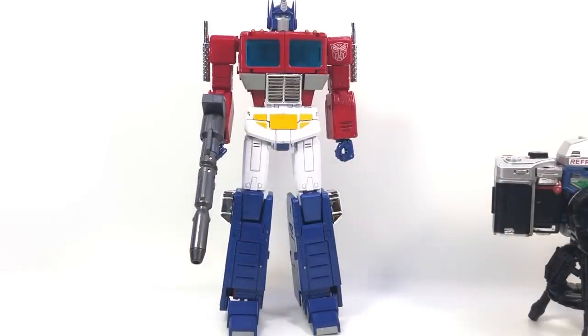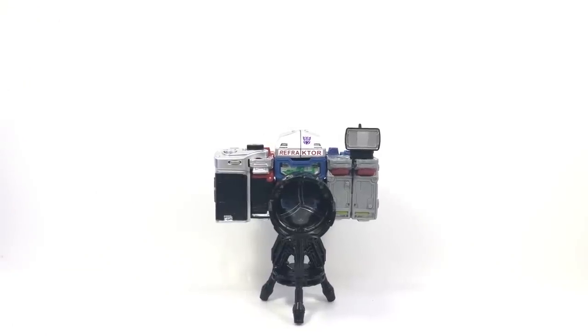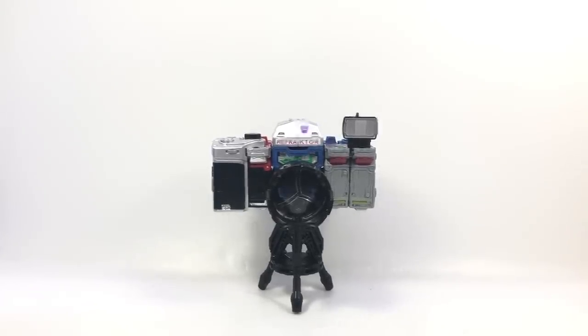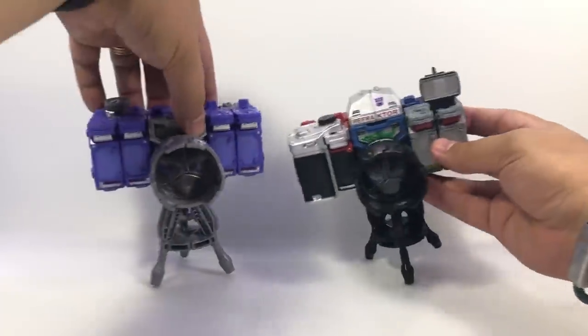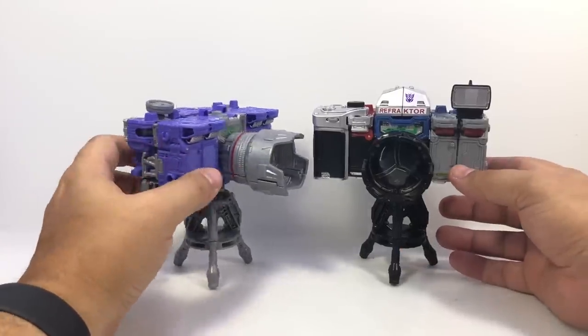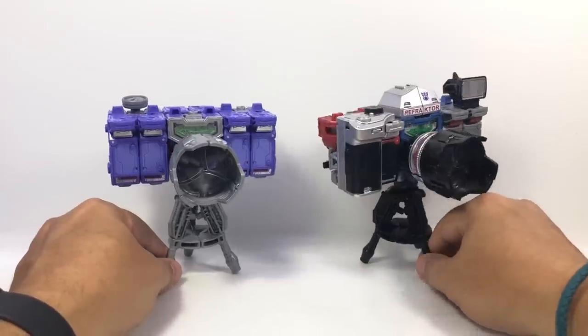We'll do the flight stand when I figure that out. Just a quick interlude to show off the Matrix since I got several comments about forgetting to show it off. I had intended to show it off, but 35 minutes in, things tend to escape me. So here is the Reconnaissance Team 3-Pack Refractor — and here he is with the toon version. I may get rid of this one; I really like the old toy colors better. It has more of a nostalgia for me.